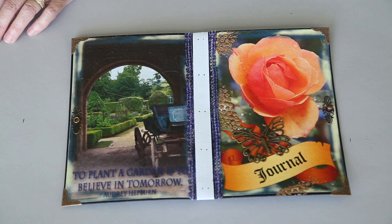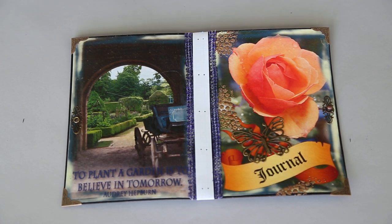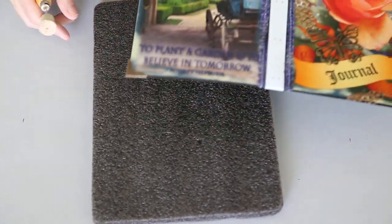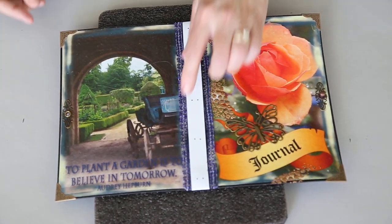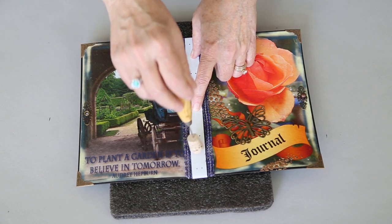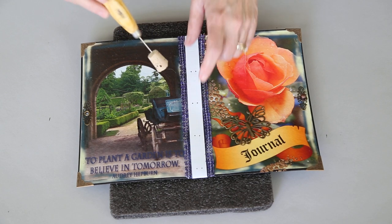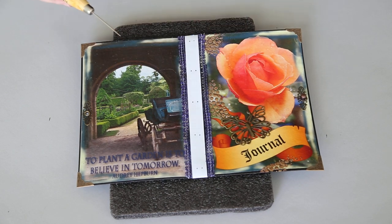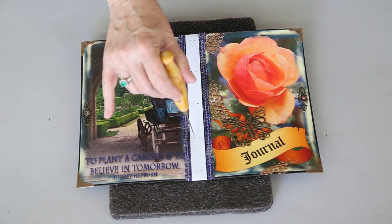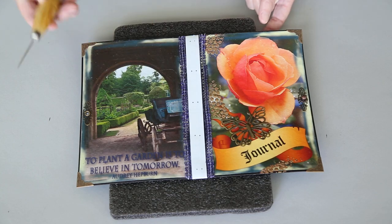A couple of things about punching: when punching your cover, do not punch directly into your cutting mat — you will destroy your awl. Use something like packing foam or a rubbery mouse pad. I have my jig taped on here and I'm punching through the spine from the outside. The reason is that when you punch a hole, it blows the paper out in the back leaving a little nib. The cleaner hole is on the side you punched from, so punching from the outside gives you a clean hole on the visible side, while the nib is on the inside where no one will see it.